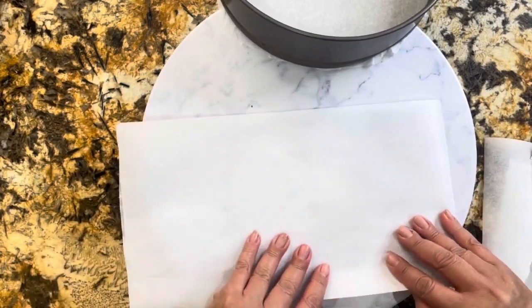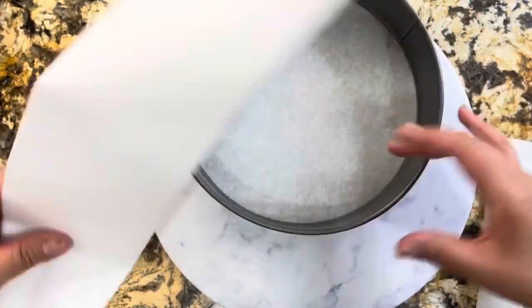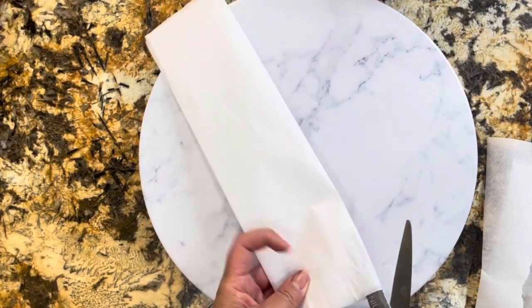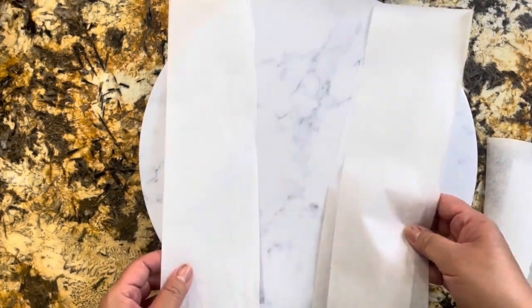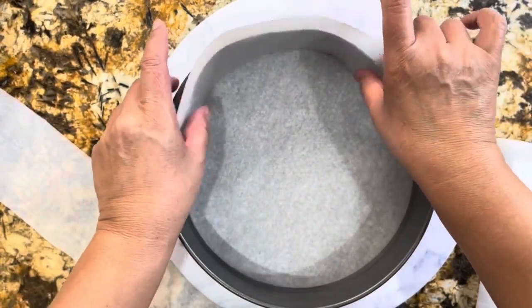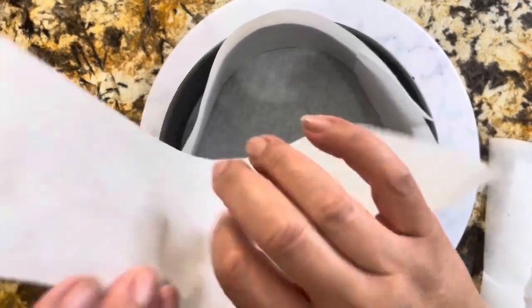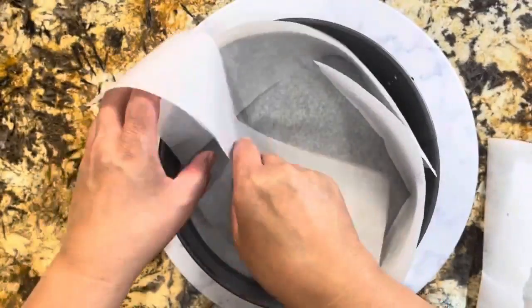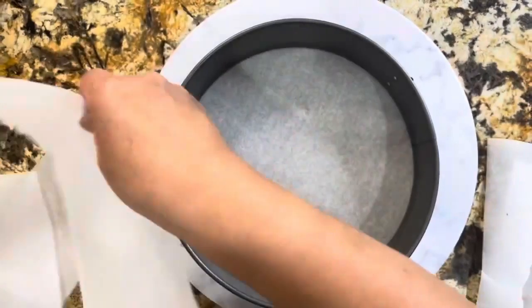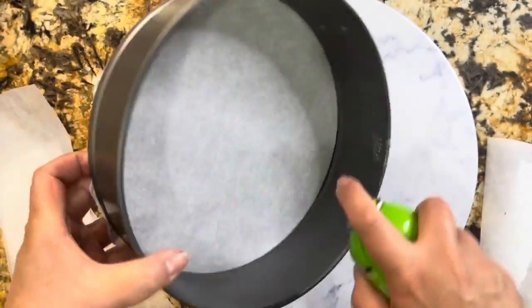Cuando ya lo tengan de esta manera, dóblenlo una vez más, que quede bien dobladito, y entonces ya lo vamos a cortar. Esta es la parte que lleva más tiempo: preparar tu molde. No quieres que se vaya a quedar pegado tu pastel de queso en el molde. Cuando ya tengas estas tiritas, las vamos a pegar usando el desmoldante casero o el spray para el horno. Solamente en las orillas.